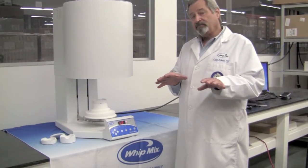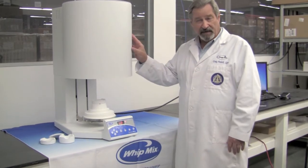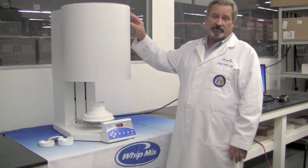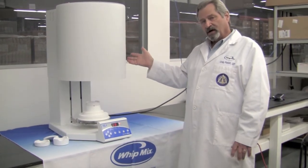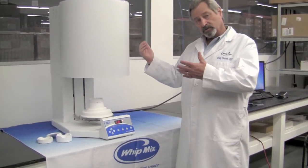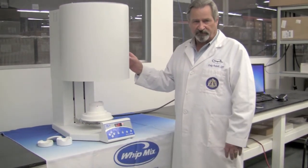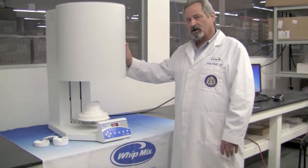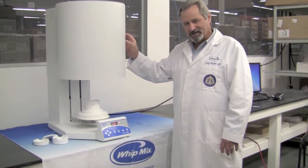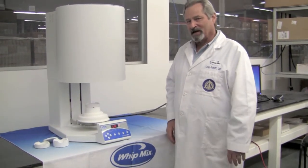At its maximum speed, it will take about 50 minutes to reach the top temperature of this machine. Your cooling is going to be up to you, so that will allow you to determine how fast a cycle you can run on this particular furnace. We feel here at Wittmix that this will meet the needs of many of our friends, and we hope that you'll take a look at this particular zirconia furnace when you're thinking about sintering.